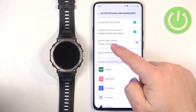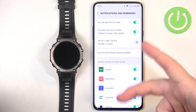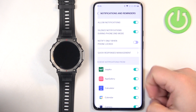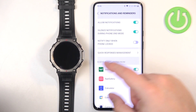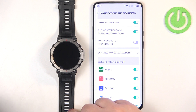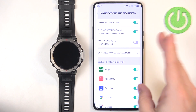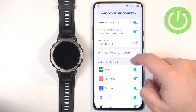Next is Notify Only When Phone Is Locked. If you enable this option and your phone screen is on and unlocked, notifications won't pop up on your watch. So if you enable this and don't see notifications on your watch, it's probably because you're actively using your phone — you'll need to lock the screen for them to start appearing.